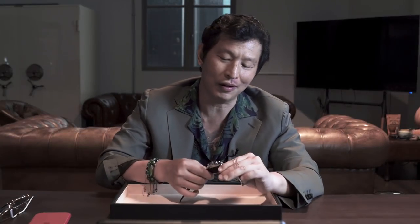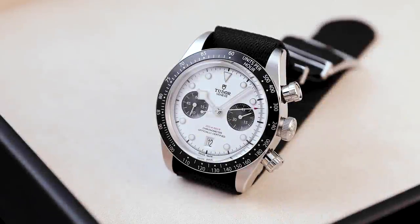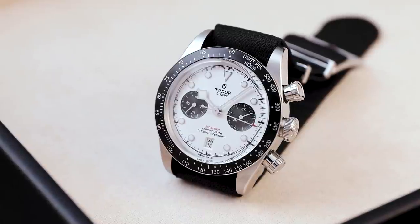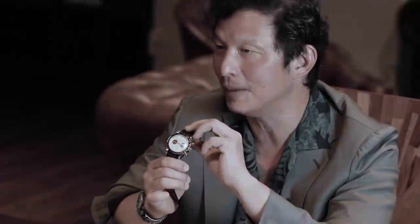What's going on guys, Way from Revolution here to talk to you about the new 2021 Tudor Black Bay Chrono. The first thing we need to talk about is the price — this watch is $5,221 US dollars on a steel bracelet; I've got the strap version on me.